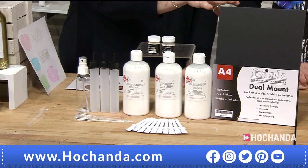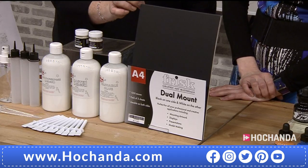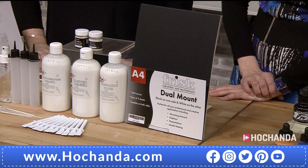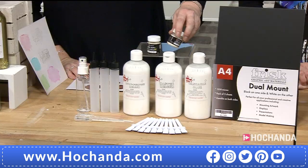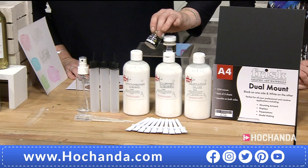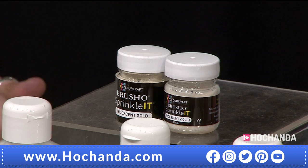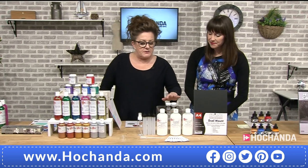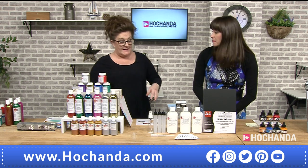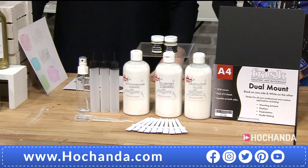Then we get this amazing board. This is the Artist Dual Mount, and it is 100% mount board — you've got two sides to it. It's what framers cut the mount out of, so you've got a really beautiful flat mount. And then you've got this, which you can't get hold of anywhere — this is Sprinkle It, and you've got iridescent violet and iridescent gold. It's almost like a Brusho crystal. And last but not least, you get a little spray bottle — it's a good spray, it doesn't spit all over you.